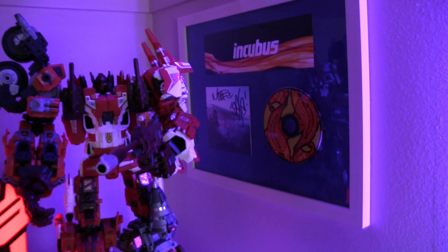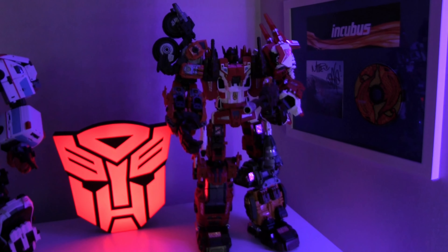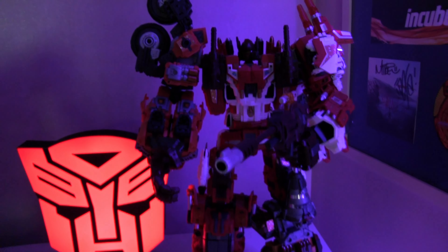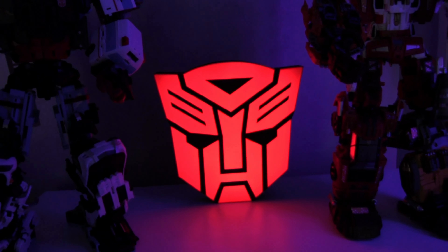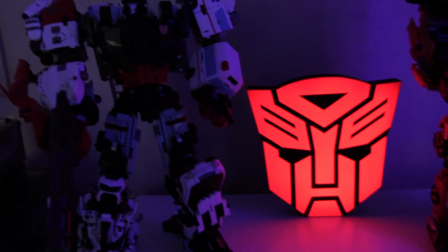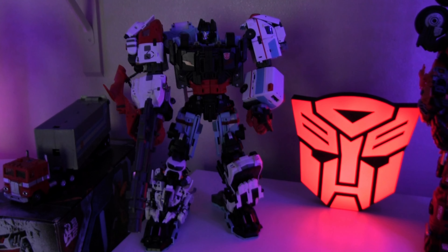There's an Incubus signed CD on the wall — I'm not sure why I put that in there. Then we have Computron, WBO-3 I believe is the model — that one is a little tough to find and pretty rare, you don't see him too often. There's also a sign I bought off Etsy, a 3D-printed Autobot symbol that lights up with LEDs and has a dimming capability as well.